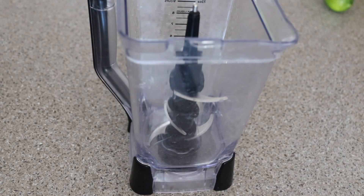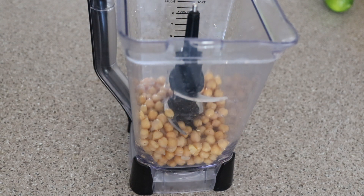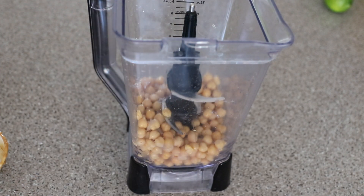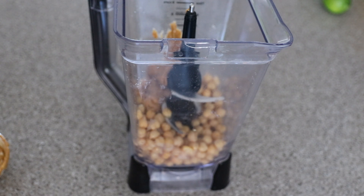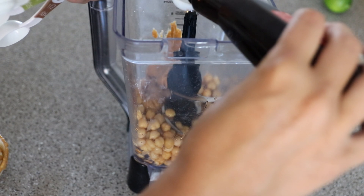We're on to the next TikTok snack — chickpea cookie dough! I've seen this before and always wanted to try it but didn't know how to make it. I need to try this, it looks so good. In the blender we're putting one can of chickpeas — I washed them and they're ready to go. It feels so weird to be making a dessert with chickpeas.